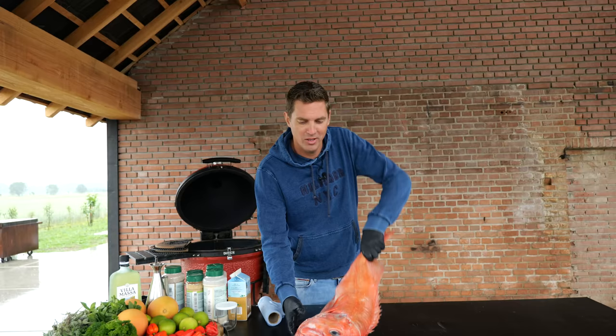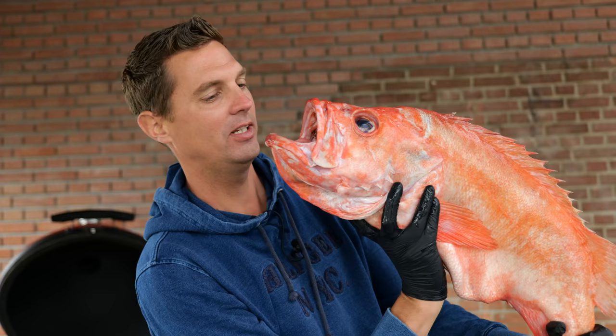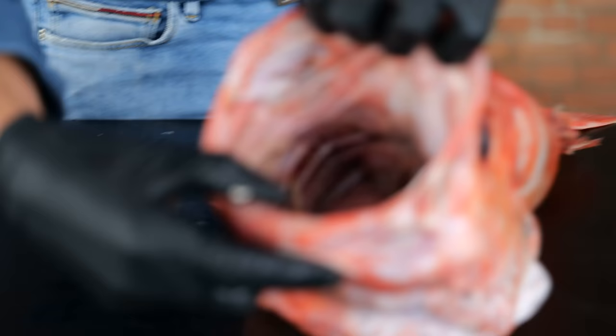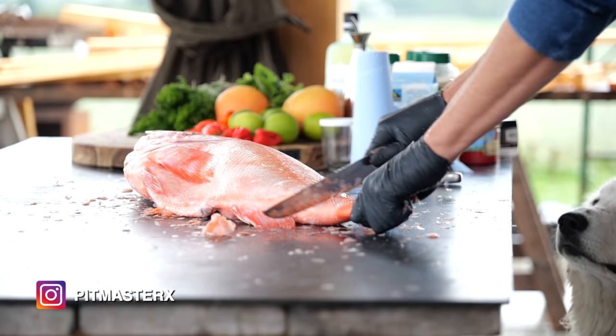We're gonna be cooking this beautiful big red bass and it's a giant. Look at it — that's a big fish. Careful, Morsen. If this thing bites your arm, it's gone. It might even scare our dog. Look at that mouth. I'm gonna be cleaning this up and then I'm gonna show you the beautiful recipe I had in mind — with summer flavors, a lot of alcohol, and party time.